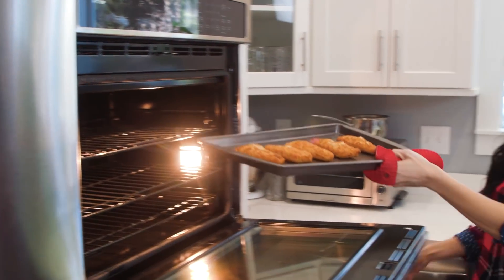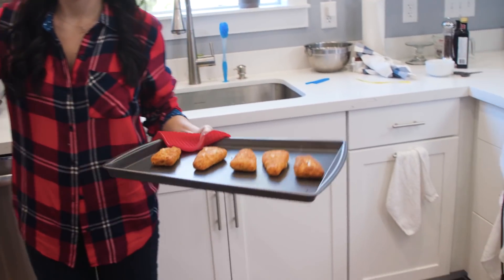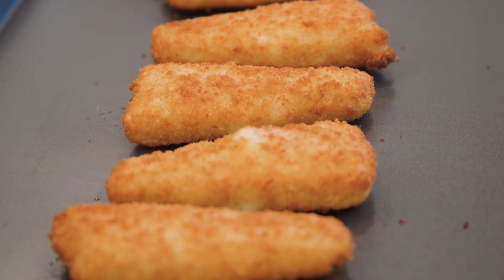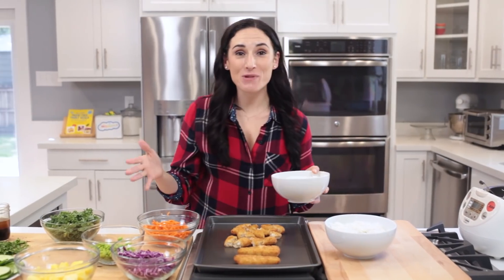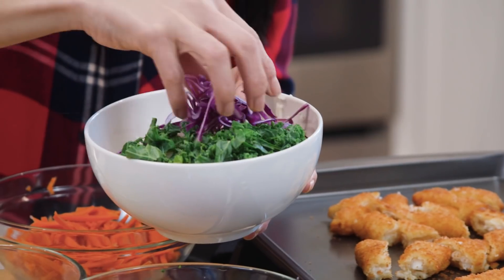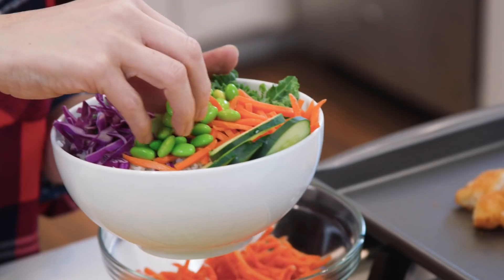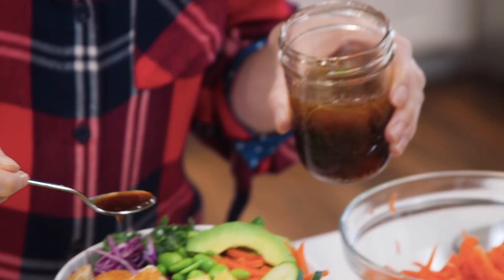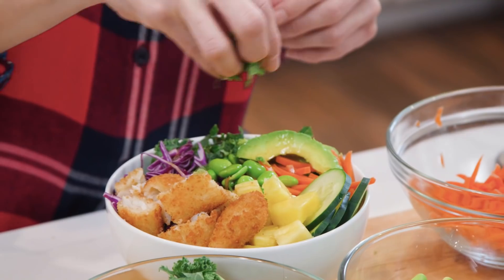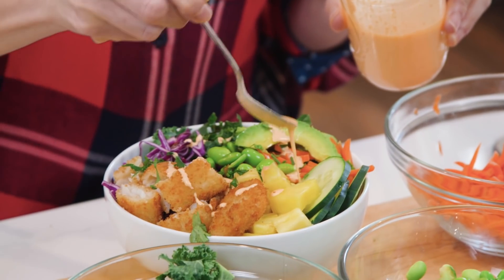The breaded fish is golden brown and crispy, so it's time to move it from the oven and let it cool slightly while I bring everything to the table. Assembling a poke bowl is really simple — just layer on some rice, some kale, red cabbage, and the remaining toppings you want to use. Add a drizzle of our dressing and then place the fish on top. To finish it off, add a bit more cilantro and drizzle the spicy sriracha mayo.